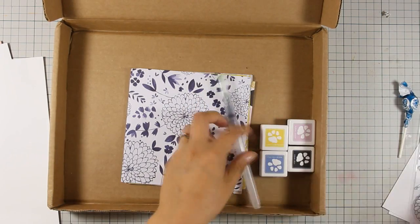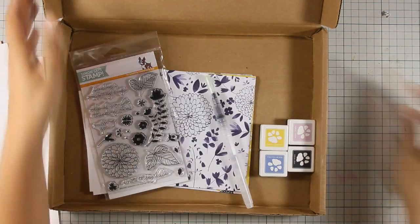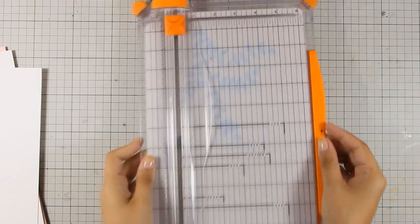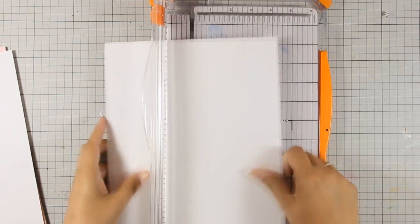Just like I do every time, I'm going to cut the cardstock in half and then fold them so I can create 10 different card bases out of it, which I'm then going to decorate.